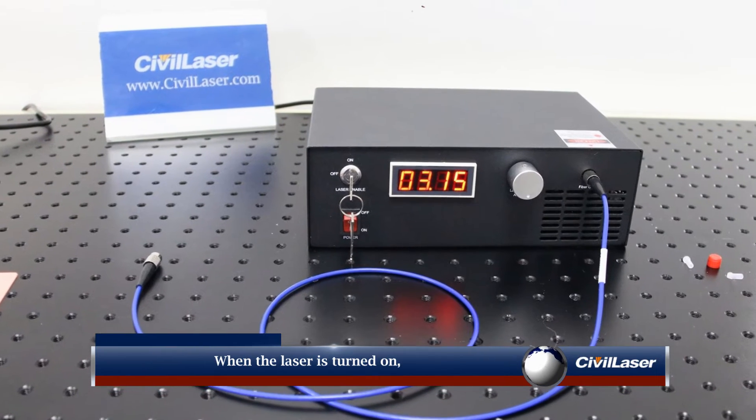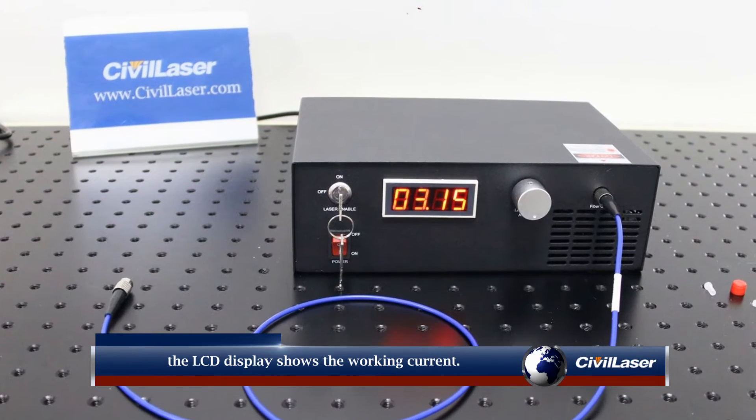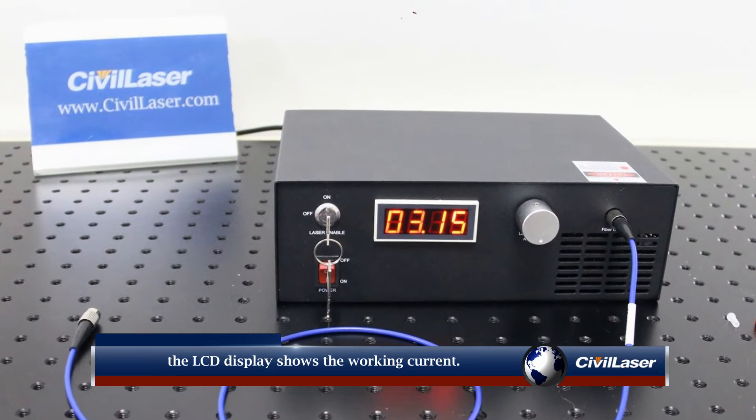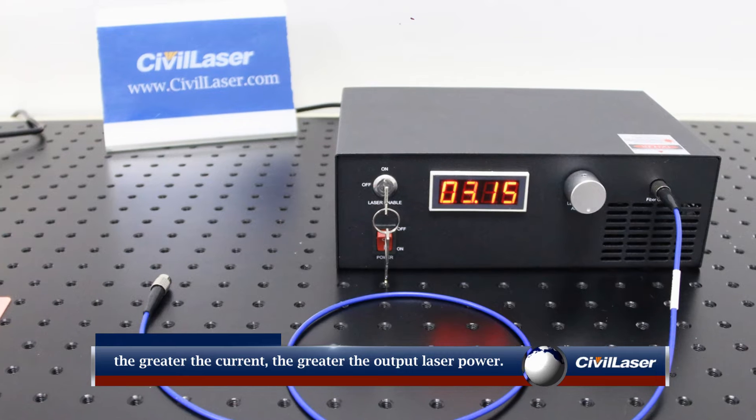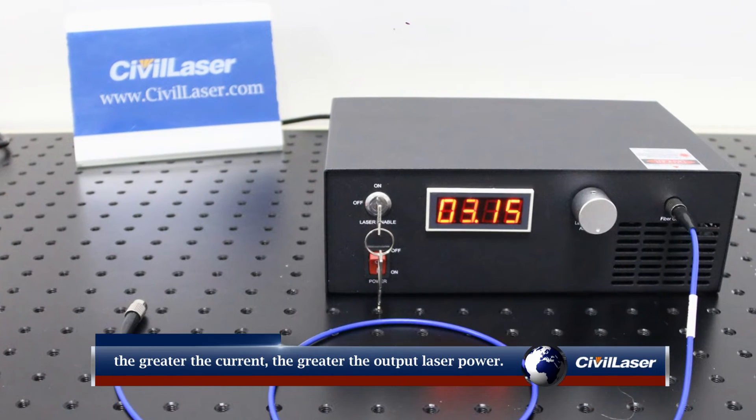When the laser is turned on, the front LCD display shows the current working current. The silver rotary button is used to adjust the current. The greater the current, the greater the output laser power.